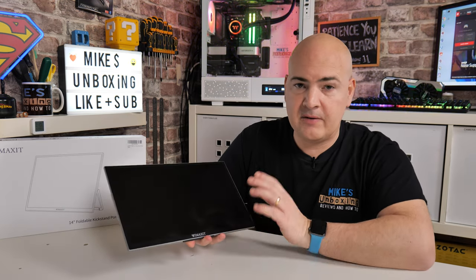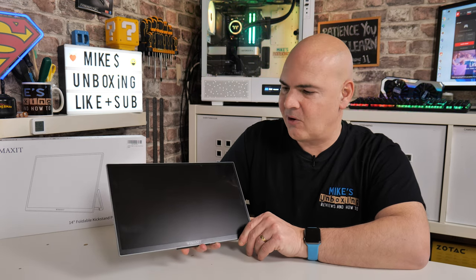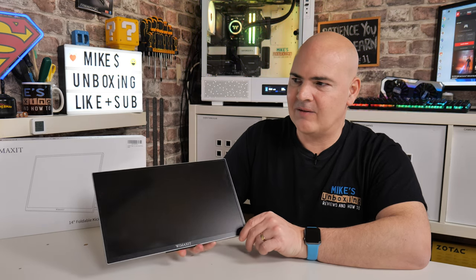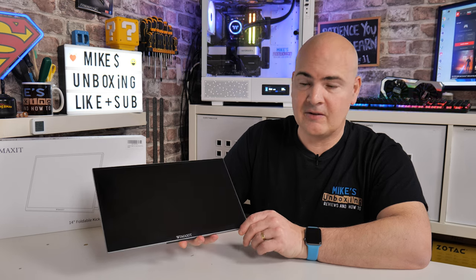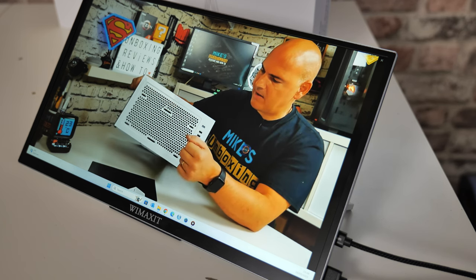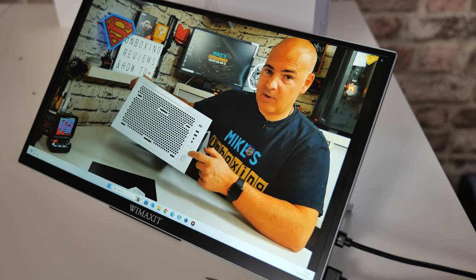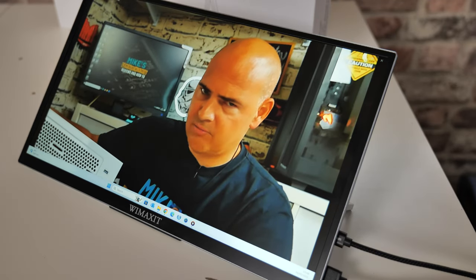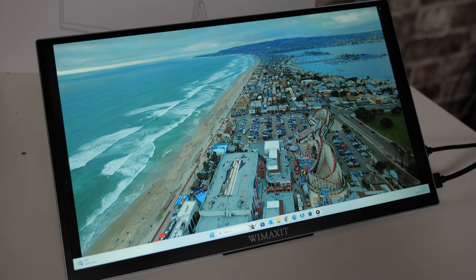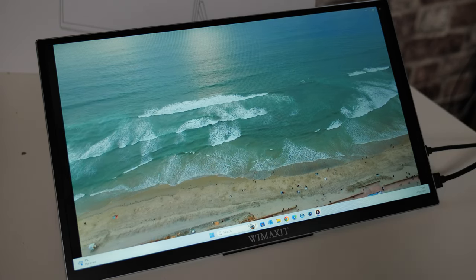Now let's take a look at the screen itself. It has an anti-glare coating, and because of the studio lighting you may see some reflections, but in most cases it's actually pretty decent. There's a nice small bezel around the outside edge of this 14-inch screen. It's 1080p IPS and 250 nits, so it's not the brightest screen — if you plan on using it predominantly outdoors or near a window in full daylight you might find it a little dull, but in typical indoor use it's absolutely fine.